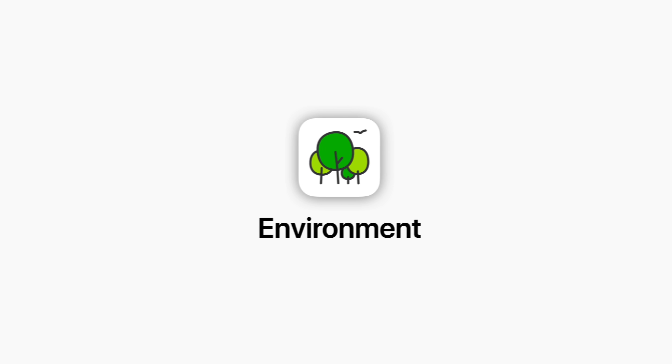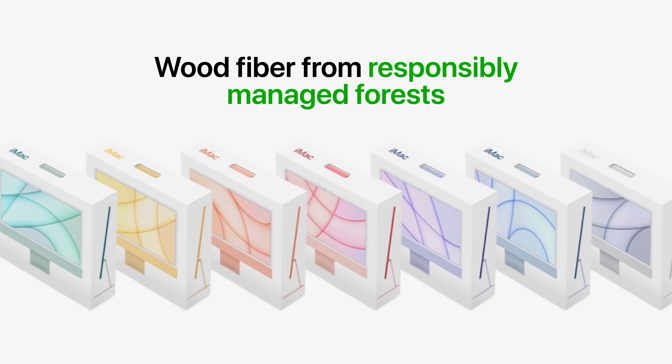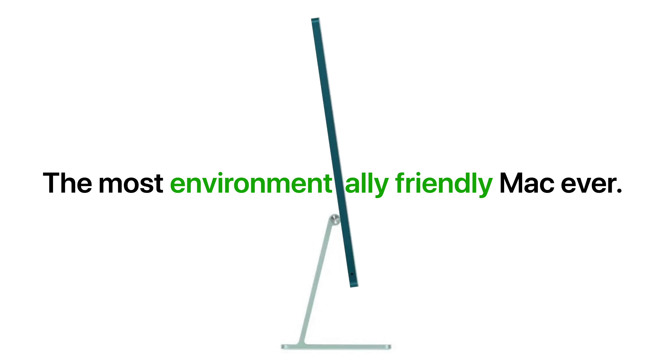Finally, let's talk about its environmental improvements. All the virgin wood fiber in its packaging comes exclusively from responsibly managed forests. The rare earth elements in the speakers, fan motor, and power connector magnets are completely recycled. And when you combine those factors with its high recyclability, the 24-inch iMac can be considered the most environmentally friendly Mac ever.